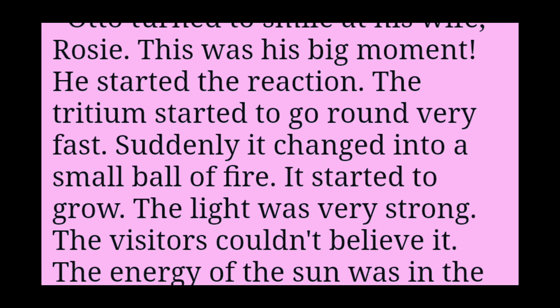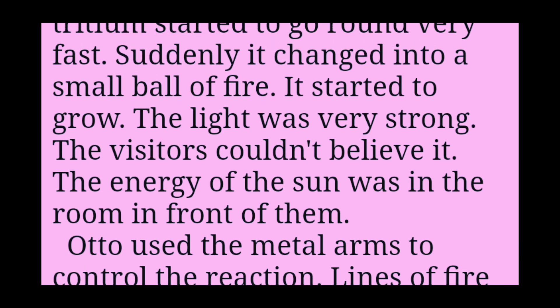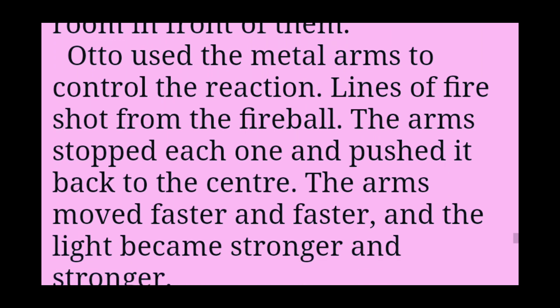He started the reaction. The tritium started to go round very fast. Suddenly it changed into a small ball of fire. It started to grow. The light was very strong. The visitors couldn't believe it. The energy of the sun was in the room in front of them. Otto used the metal arms to control the reaction. Lines of fire shot from the fireball.